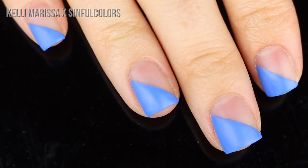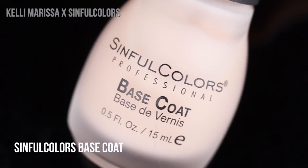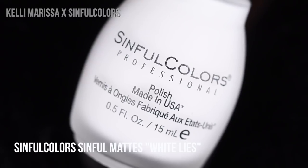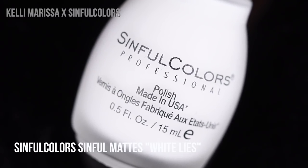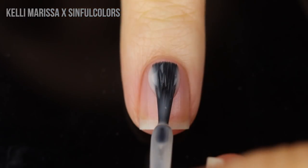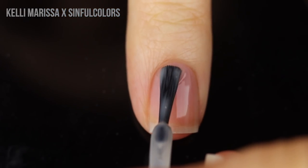For the first design I am using the Sinful Colors base coat as well as the Sinful Mattes in Dragonfly and White Lies. I am also going to be using the Sinful Matte top coat and a small dotting tool.